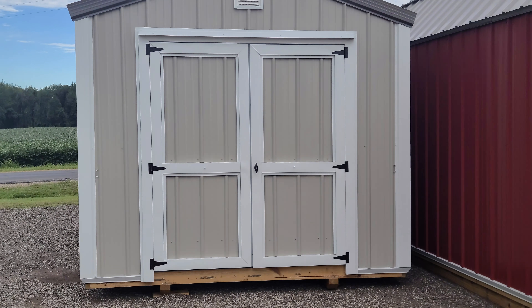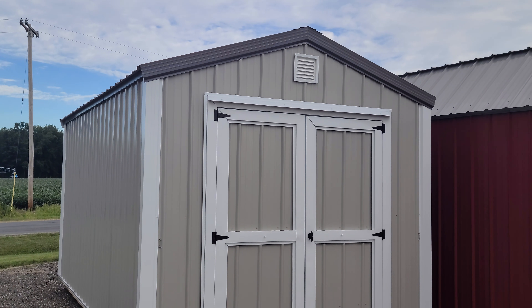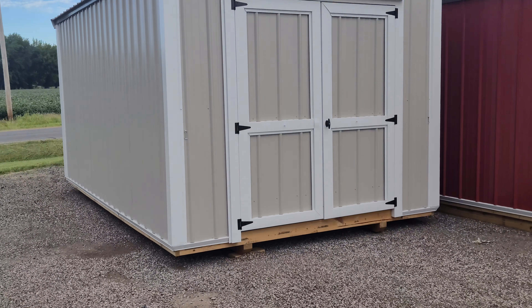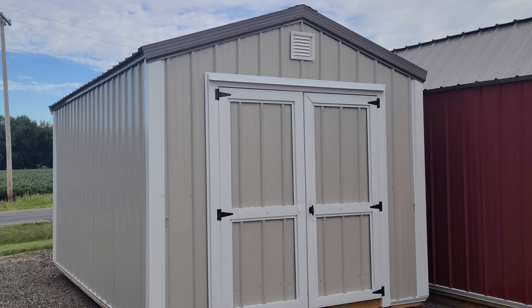Hey guys, James Avery, Avery Building and Barnes. I want to take a video today of our basic 10x16 utility shed. These ones are going to be stocked quite regularly. This one is the ash gray sides, white trim.